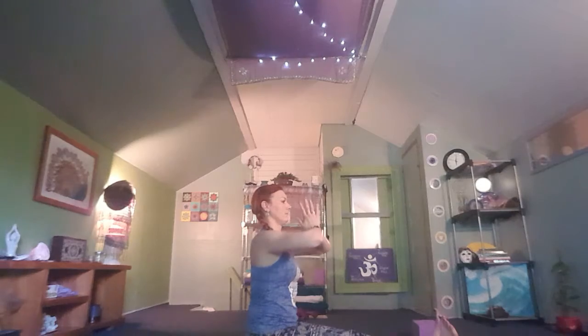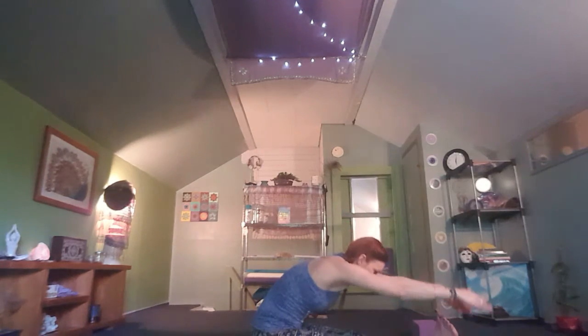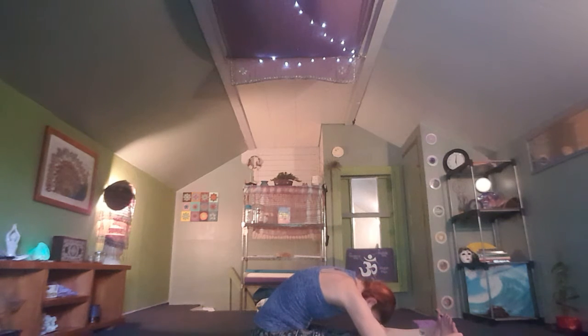On your next inhale, palms up towards the sky and reach. Exhale, hands to the heart. Inhale to reach, exhale forward fold — if you can, bring the hands all the way to the toes or the outsides of the feet. Drop the neck, bringing the chin all the way down, and rest here.